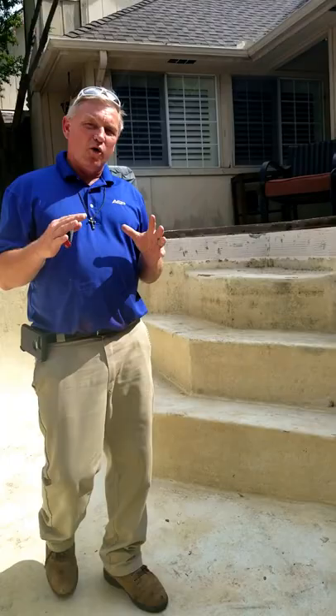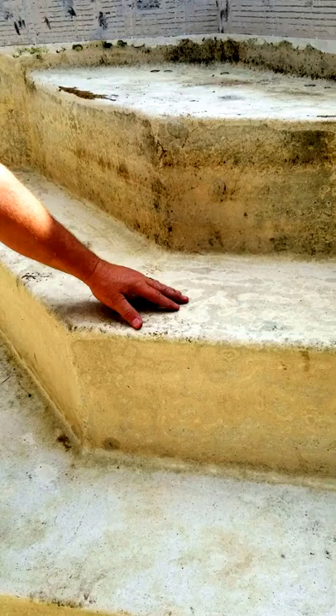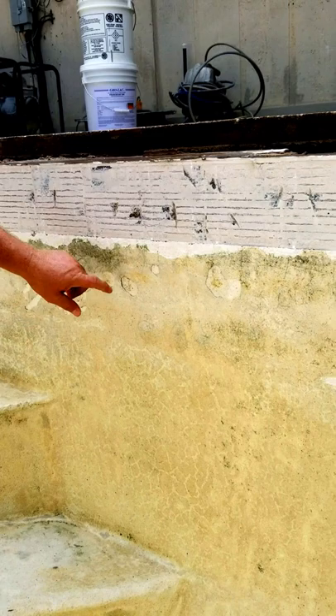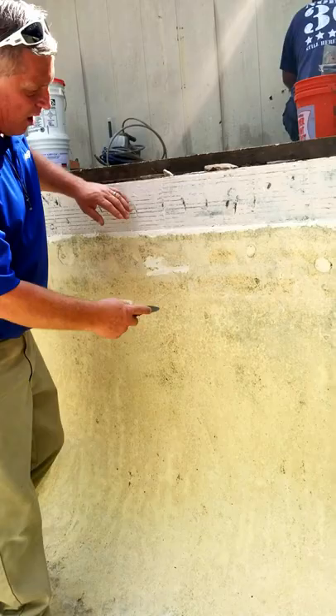They waited a little bit too long to do a resurface and it's going to end up costing them more money in the prep. If they would have just done it years ago, they wouldn't have to go to this added expense. This pool surface is so thin that the gunite is starting to show all the way around the pool. You're seeing all these etchings and all this flaking. We're going to have to sandblast this in order to make sure that it adheres.